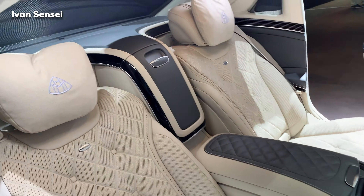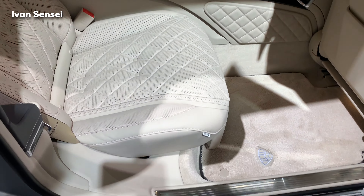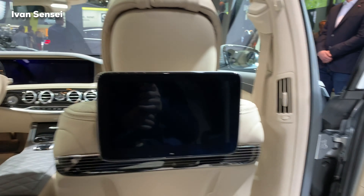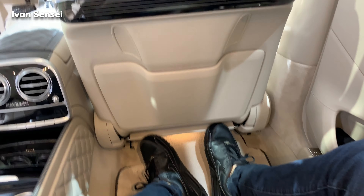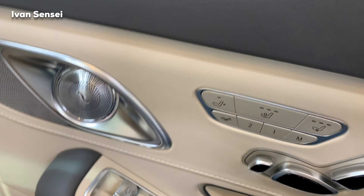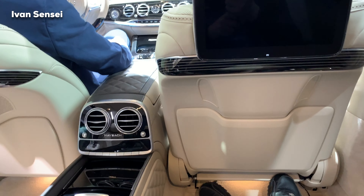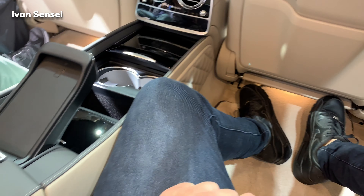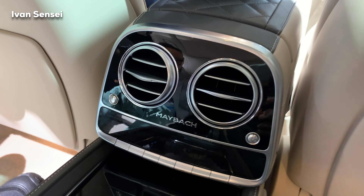These are upgraded Designo interior seats which also have a comfort feature. This brings the cost upwards of 30k, so this really is top-level interior. The color is Silk Beige and Titan Gray — really just amazing. You can push the front passenger seat forward with a button and then you have a lot more space. I couldn't do that because the ignition was off, as this is a car on show display, but we have a really gorgeous interior.